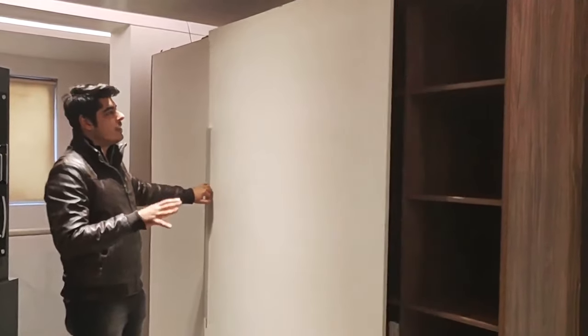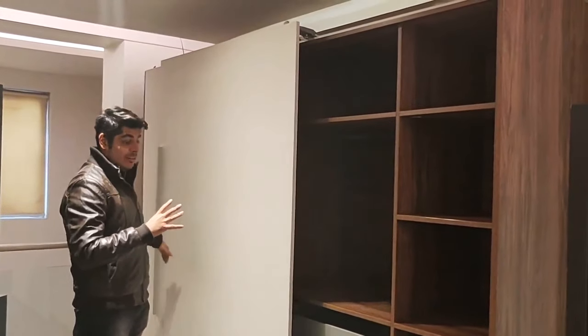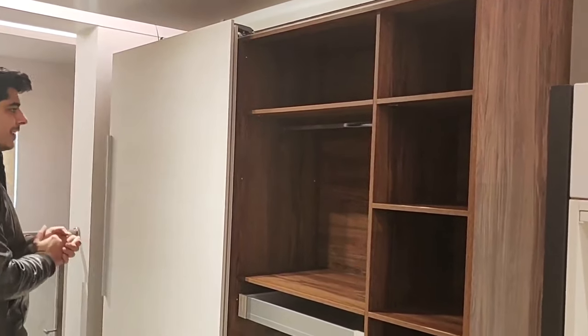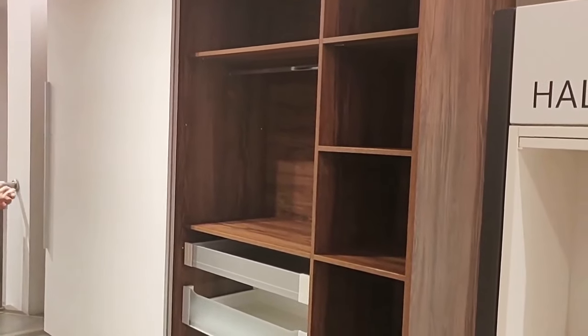Even though these are big shutters, it is quite an expensive fitting, but for a luxury wardrobe it's a perfect fit — it's exactly the thing to have.